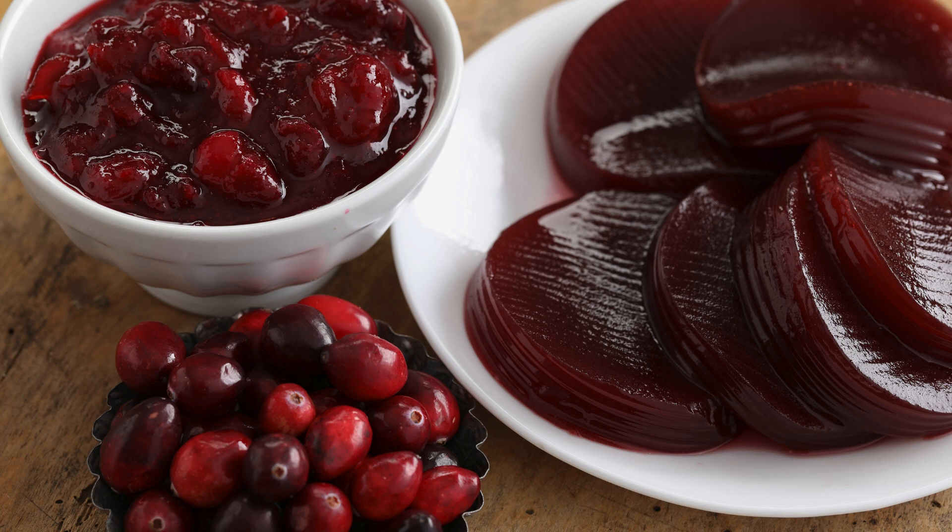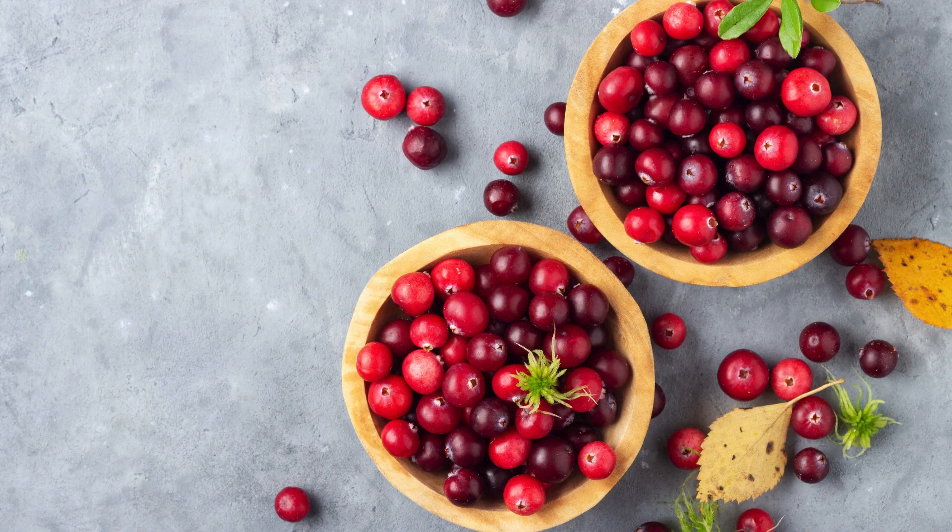Ingredients for sugar-free cranberry sauce. 1. Fresh cranberries: begin with one bag, about 12 ounces, of fresh cranberries. These tart, ruby red gems are the star of the show and provide the signature cranberry flavor.